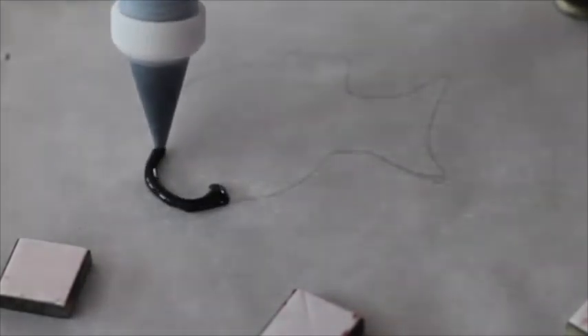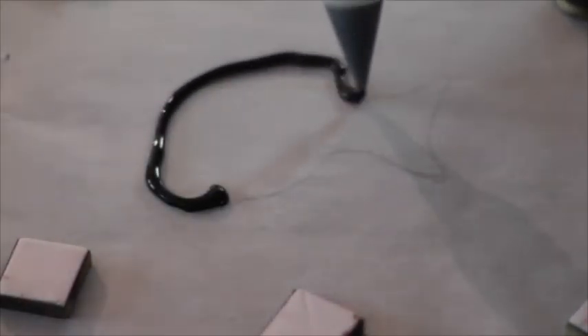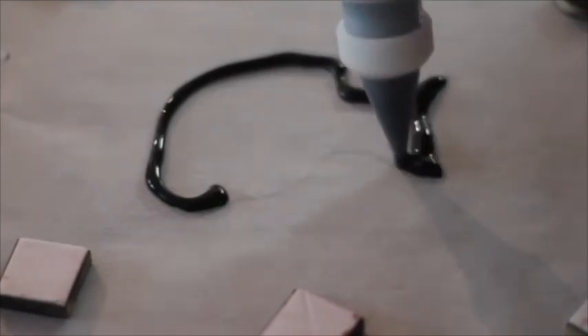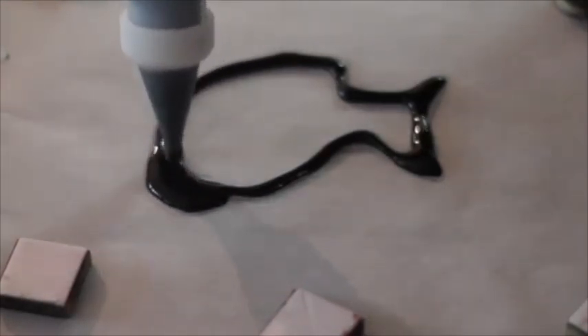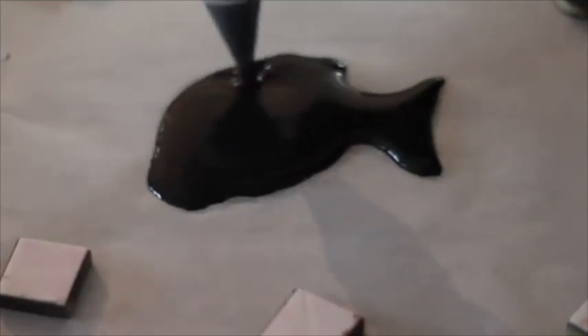Now you need to start by making the little edge on your design with your flooding icing, and later on you will flood all the figures. I will let it dry for at least 6 hours.